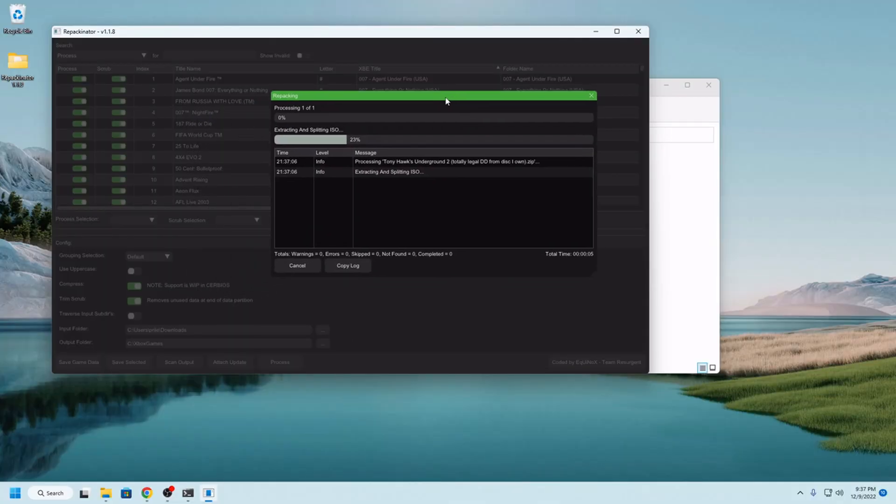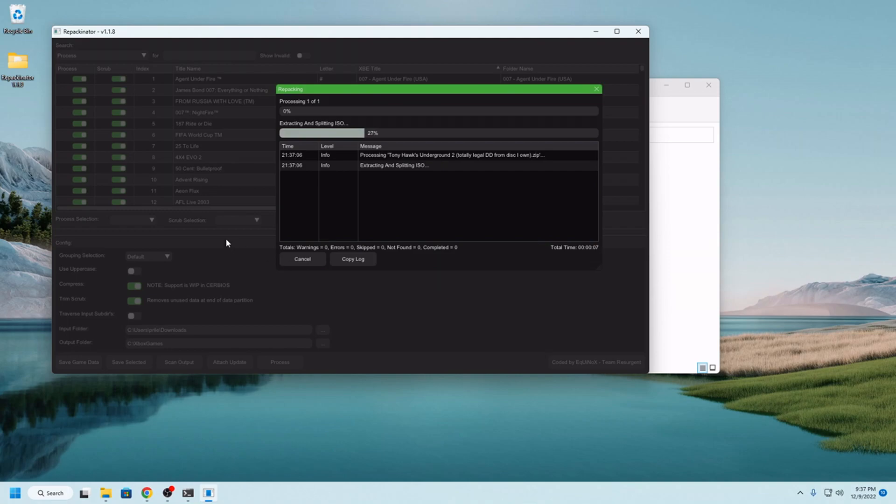Just real quick while this processes, I'm going to touch base on kind of what the difference between these options are. What I have selected here is all three options: the scrub, the compress, and the trim option.